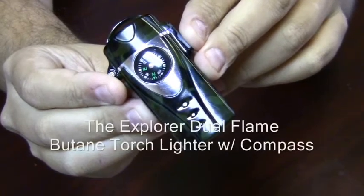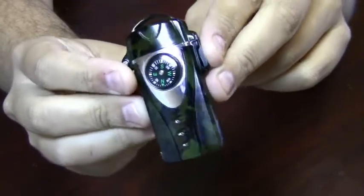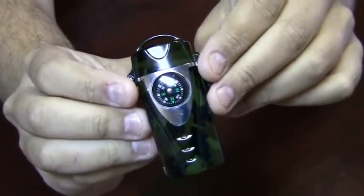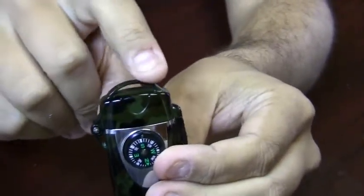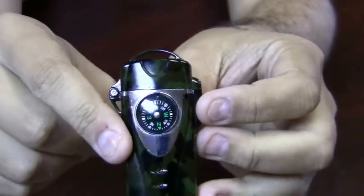The Explorer Dual Flame Butane Torch Lighter with built-in compass. This lighter is perfect for all outdoor enthusiasts. The top of the lighter has a little attachment for a lanyard, so you can attach this to a backpack or your clothing if you're going hiking.